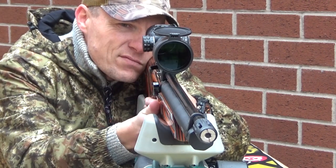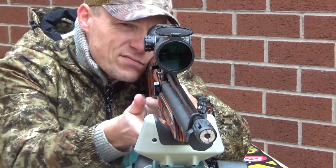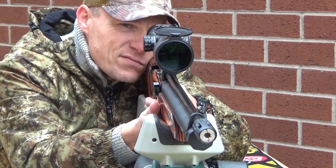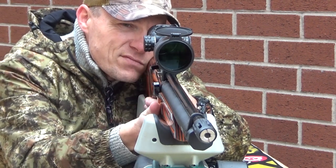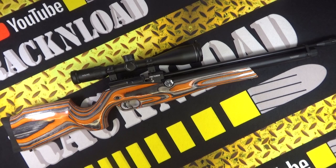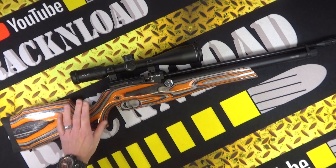Barrel length is 580mm or 18.9 inches, overall length is 1050mm or 33.4 inches, weighing in at 2.8kg. Fill pressure is 250 bar, air tube volume is 260cc, trigger is adjustable, and there is a manual safety catch — that pretty much does it for your specs.